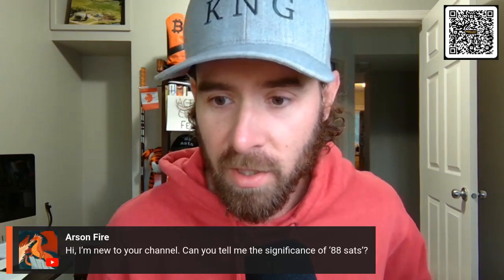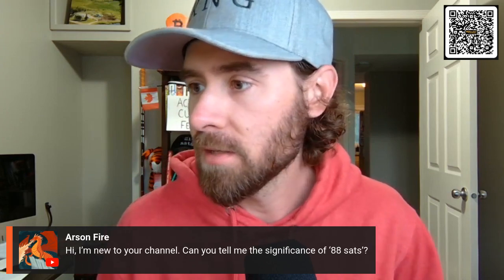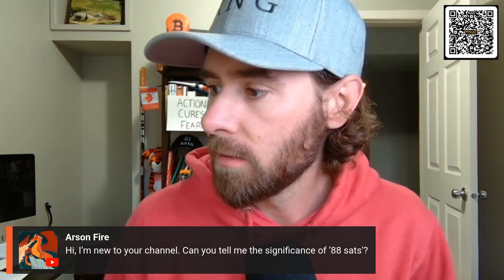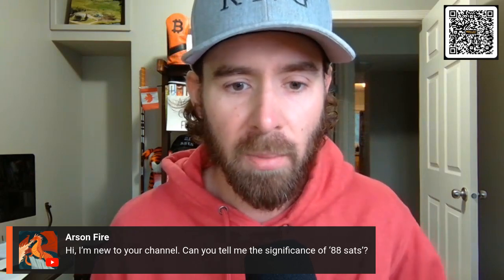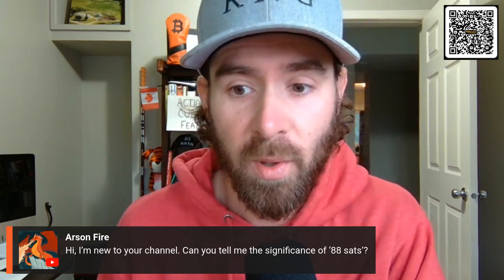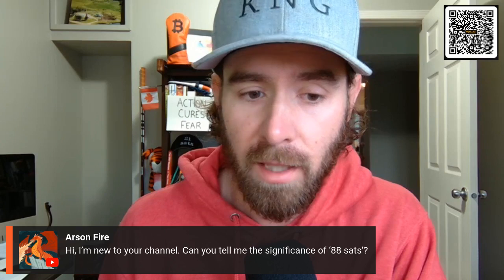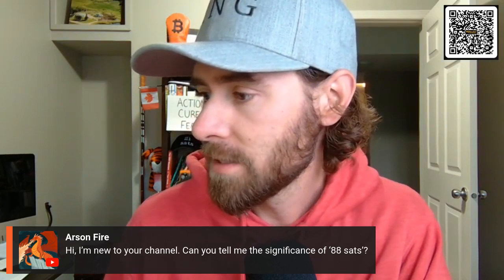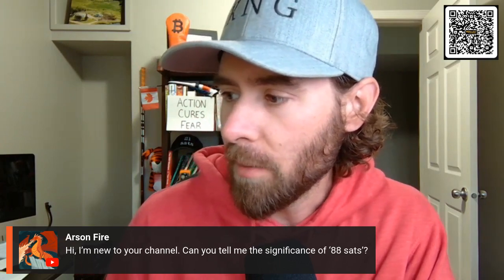Arson Fire says: 'Hi, I'm new to the channel — can you tell me the significance of 88 sats?' There are a couple: number one, it's the project that launched the channel — we found 88 people to buy some Bitcoin, put it in a multi-sig, and we're going to buy a golf course in 10 years with the sats. The other part is I was born in 1988. So that's the significance — nothing crazy.